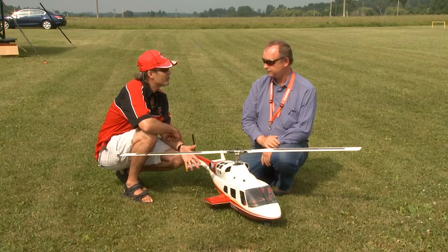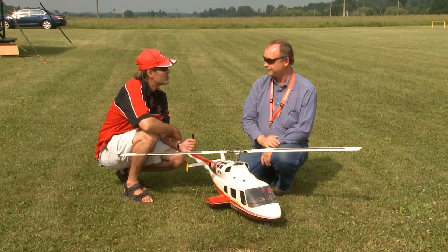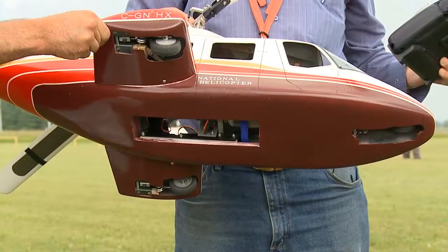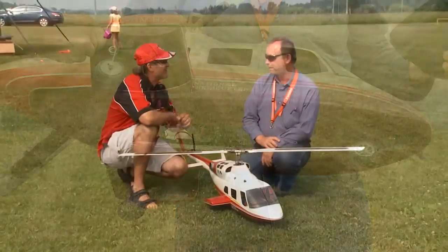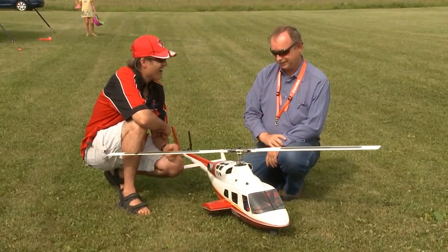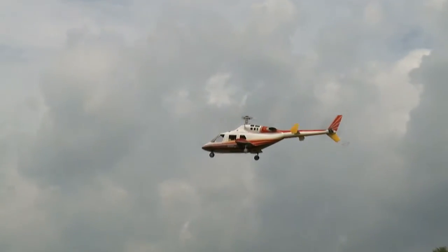I saw you have beautiful retracts in here. Was that an added feature that you had to put in yourself? There's a place to mount servos and the retractable mechanism and so on. They work very smoothly, and I noticed when you're flying and hovering right in front of yourself, you can see how beautifully and smoothly they really open up and close.